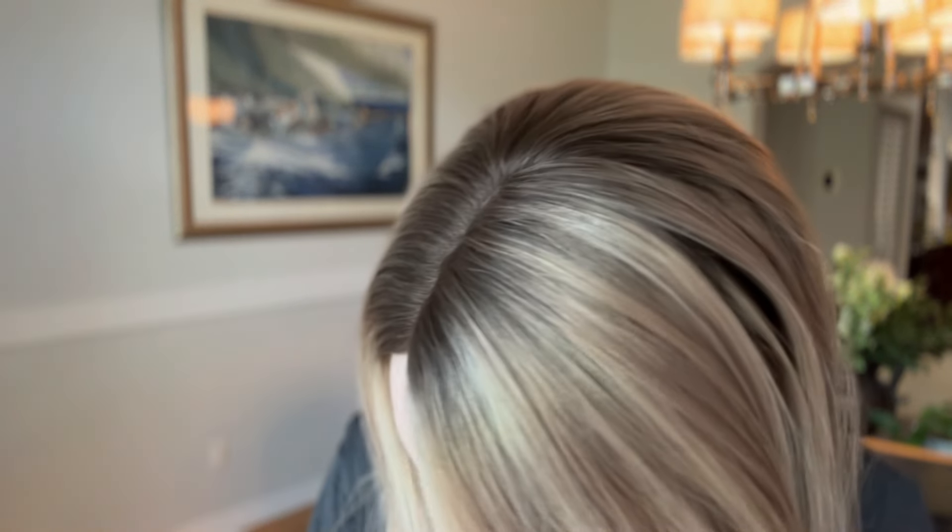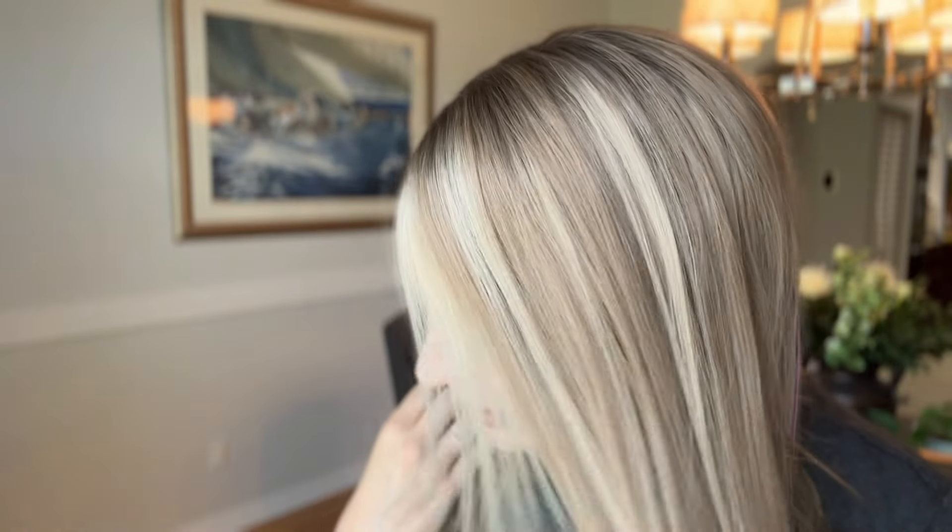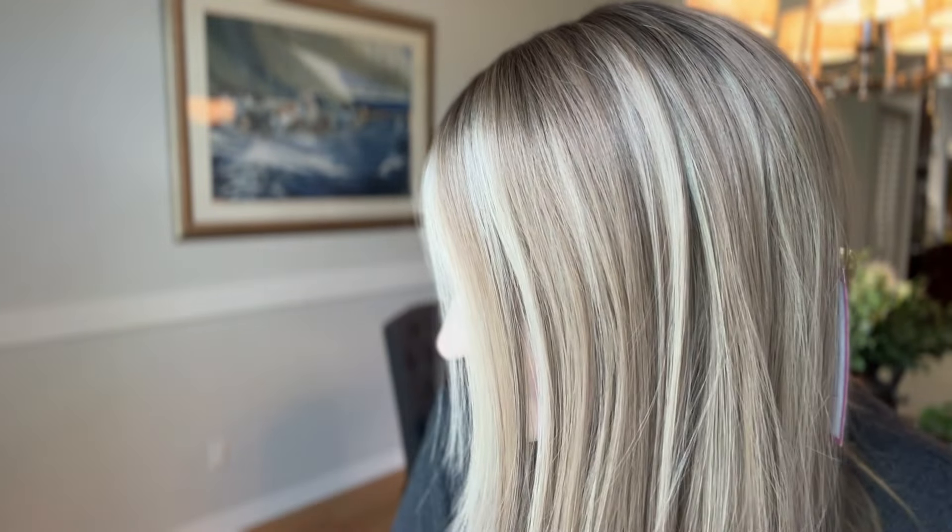The shading on it is really beautiful. It has the darker rooting, so it gives it more of that natural look and beautiful golden highlights throughout. I really love this one.